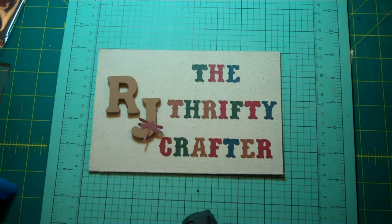Hello my crafting buddies. This is RJ, your Thirsty Crafter. Thanks for stopping by. This video is dedicated to all my Gemini brothers and sisters that are celebrating this May and June. I wanted to take this moment to wish you all a happy birthday.